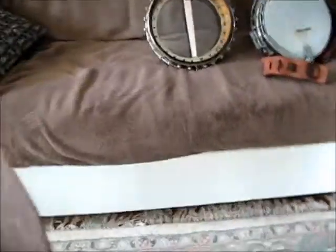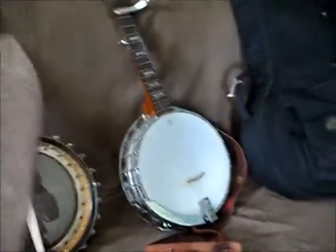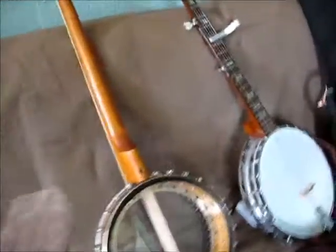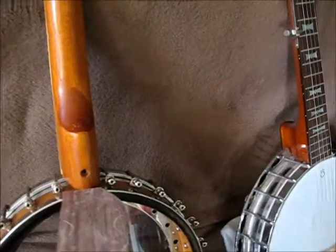I went out to look in my box of stuff and I found this — a piece of walnut with a picture of a headstock drawn on it. It's something I drew out one time and was going to cut out and put on a banjo I was working on, but I never did. But it's just the right size to fit in there.